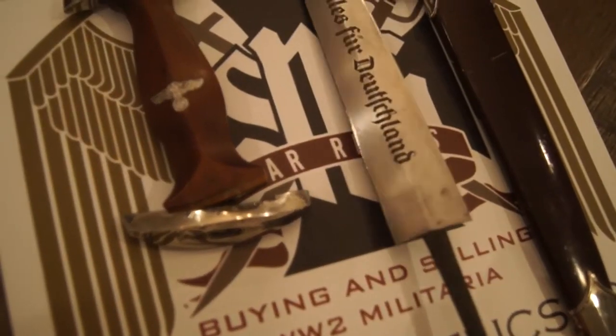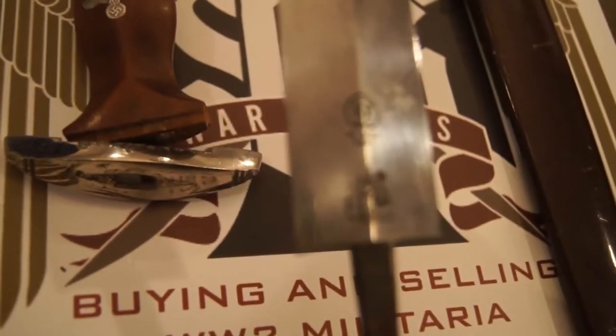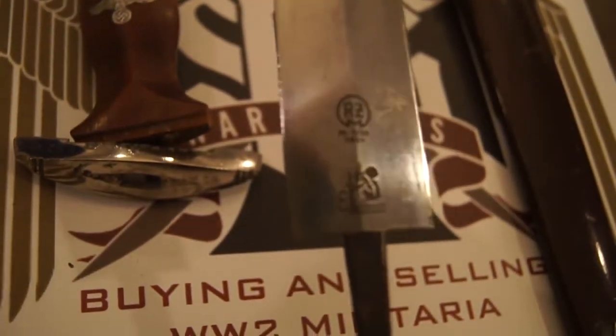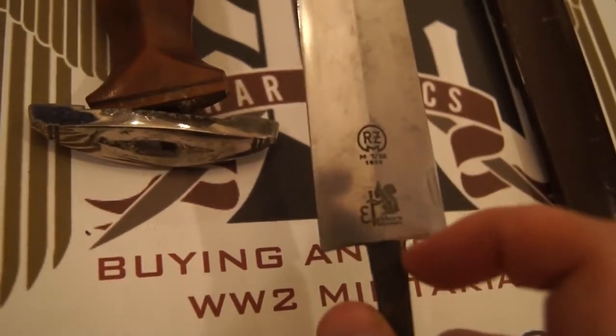Blades are really identical in construction. This is a later IKORN logo, which makes perfect sense. It also is double proof, so it's got an RZM mark and an IKORN logo on it. Usually you're just going to find an RZM maker code on here with no maker mark. So this particular dagger is a little bit more desirable because it has a double proof mark on it.